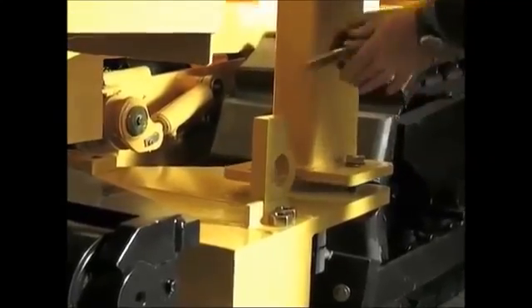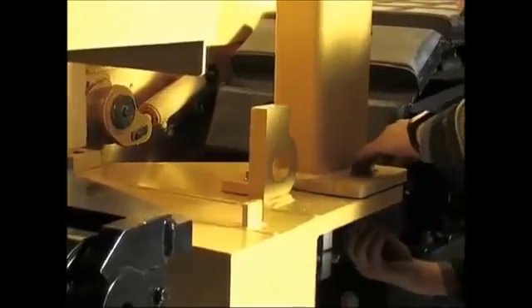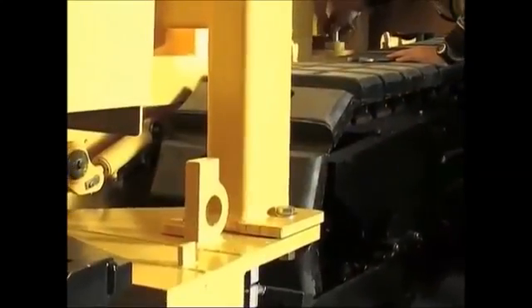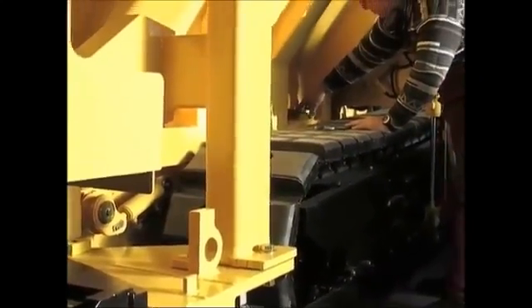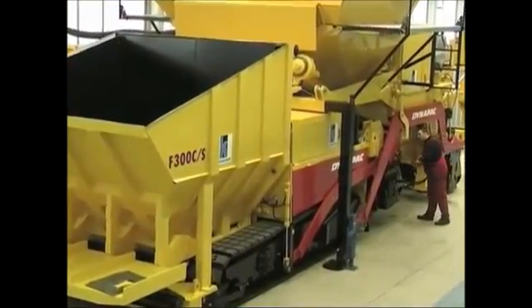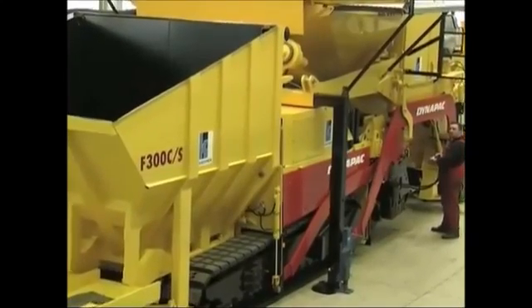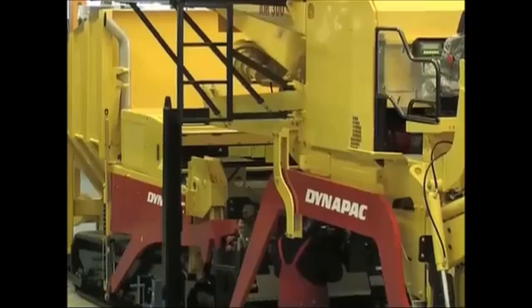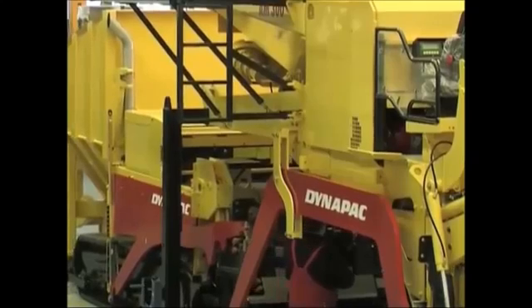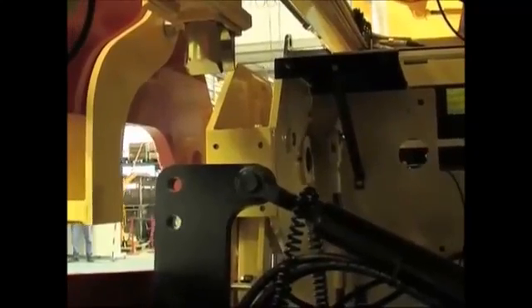The binder container is a self-supporting design. The paver is then connected to the second module, the AM300, which consists of a second storage container with a capacity of 25 tonnes for the wearing coarse material, two feeder augers, chute and the second screed. To connect the AM300, the paver drives backwards into this module and locks it in.